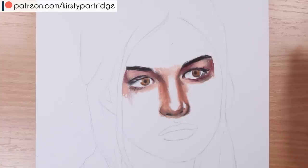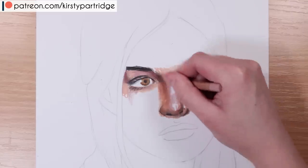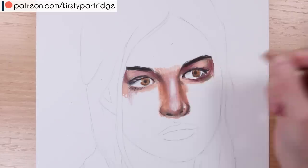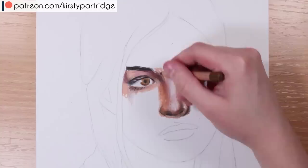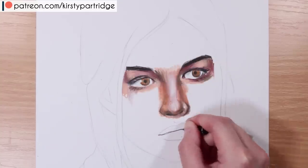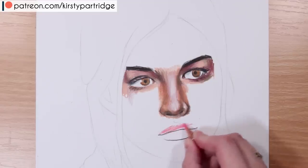Moving on to the nose, a few common mistakes: doing the nostrils too circular, actually outlining the sides of the nose, and doing too much heavy outlining and shading generally for all of the features. Another mistake is again with skin tones — not using colors that gel together. A lot of people use different skin tones on different features, so it doesn't look like it works together and transitions nicely between those different areas.